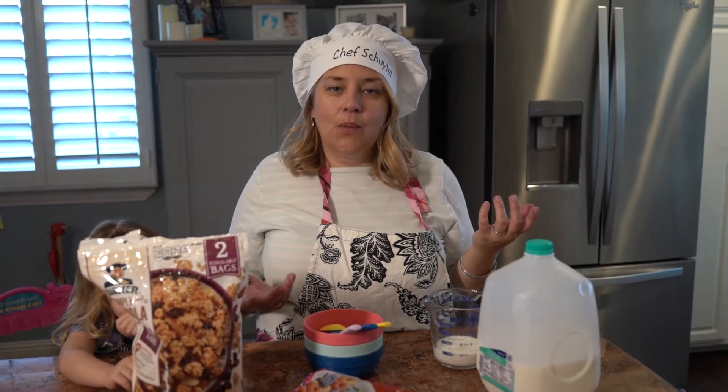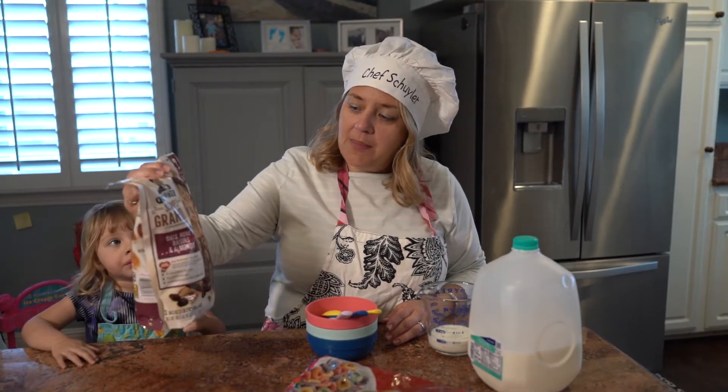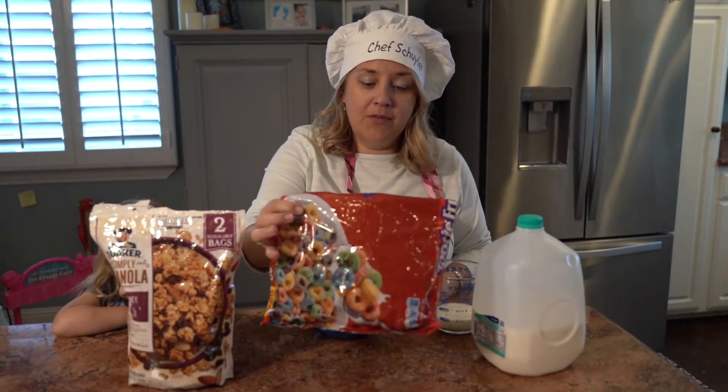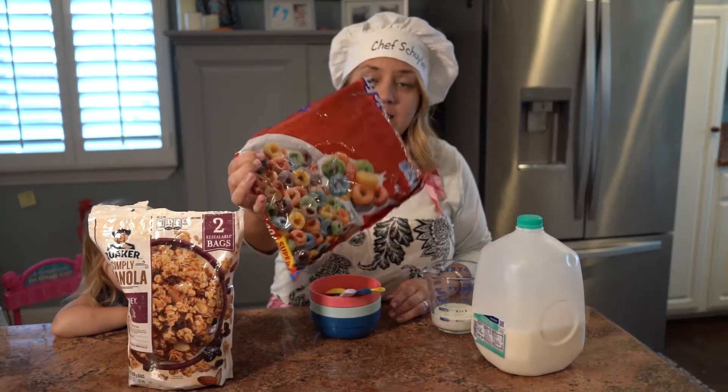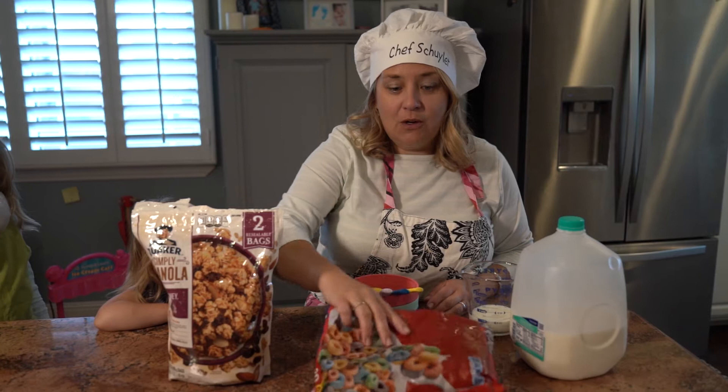Most of the time cereal comes in boxes. We're actually out of all of our normal box cereal, but we did have some that comes in a bag. We have some granola cereal, and because we learned about rainbows before, I still have some rainbow cereal left over, even though we don't normally have rainbow cereal at my house — but that was the kind the girls wanted to make.